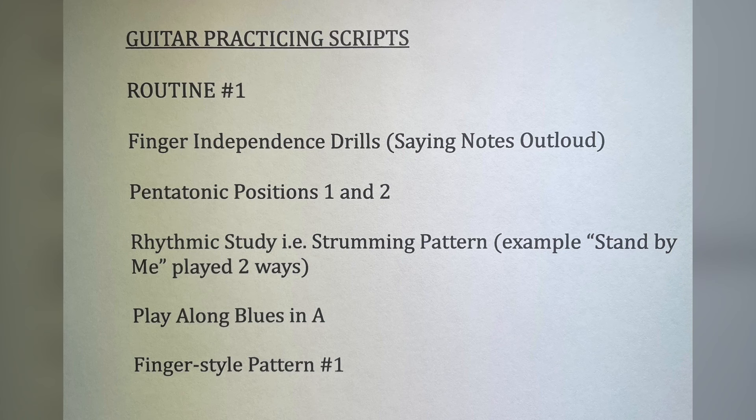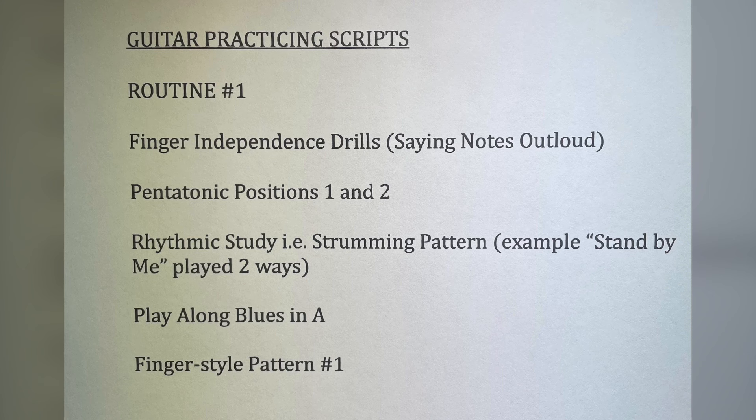In a perfect world, you'd have multiple routines worked out — an unlimited number of them — and planning them out ahead of time is really helpful. As we go through this series, you can look up the tutorial practice routine number one after you watch this, and we'll have a video showing exactly how to go through these bullet points. Keep picking.